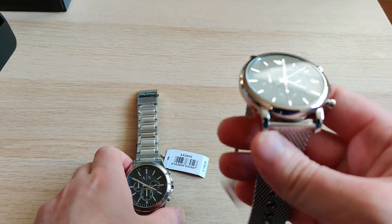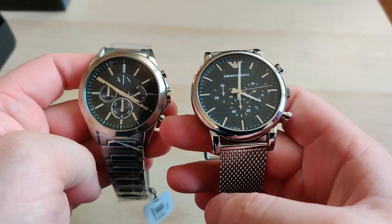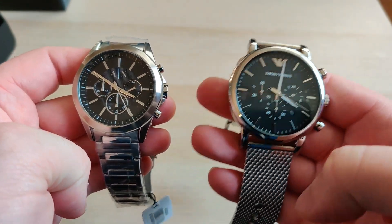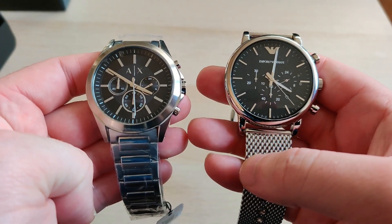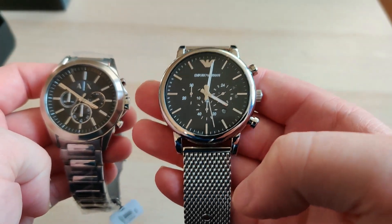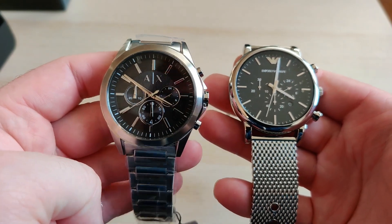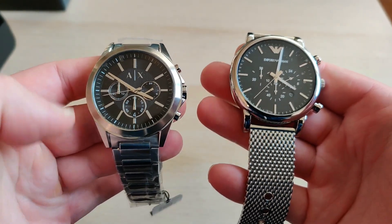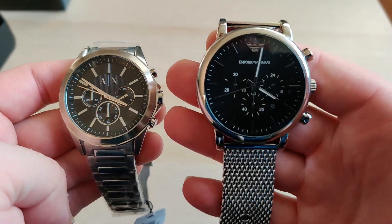The battle: Armani Exchange versus Emporio Armani — definitely Emporio Armani. I like the packaging a lot more, the design is a lot better, and when you buy Armani you expect a certain amount of quality no matter if it's the lesser expensive Exchange line or the premium Emporio line. This one really gives you the Armani experience. The Exchange is nothing special — maybe the same as every watch in the 150 euro price category.